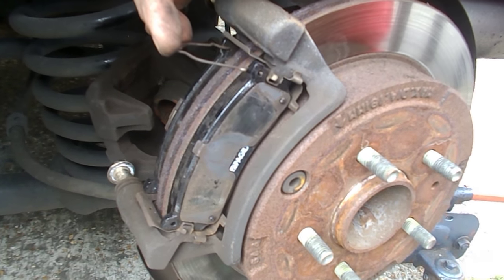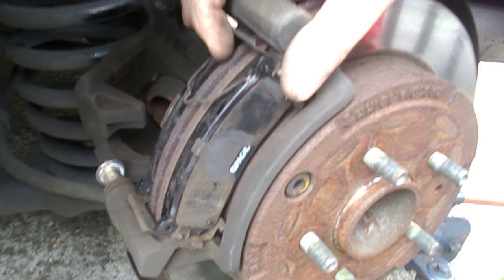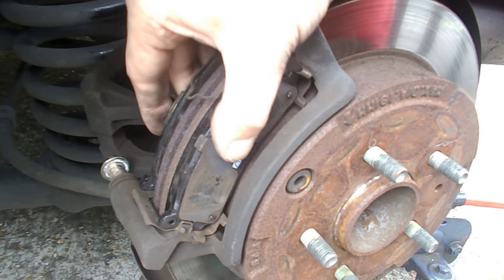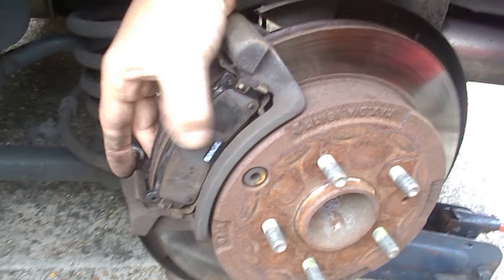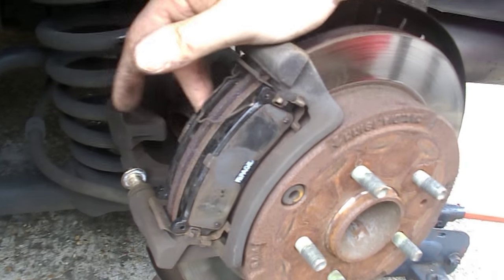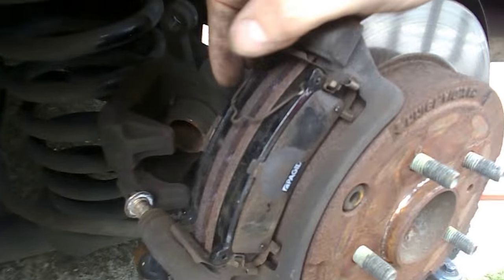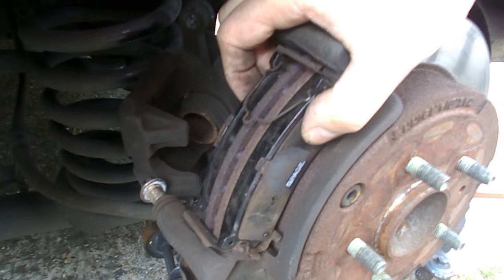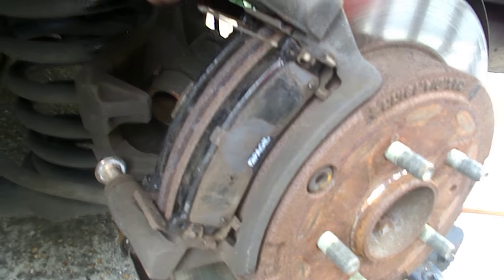Just note that there is a spring here which probably produces some sort of gap between the disc and the pad. Both pads are removed fairly easily on this side. On the outside there was just one shim; on the inside there was an anti-squeal shim and a flat shim for the piston to sit on.